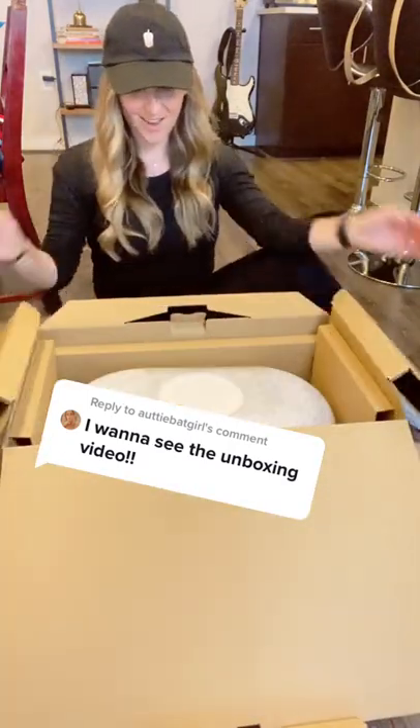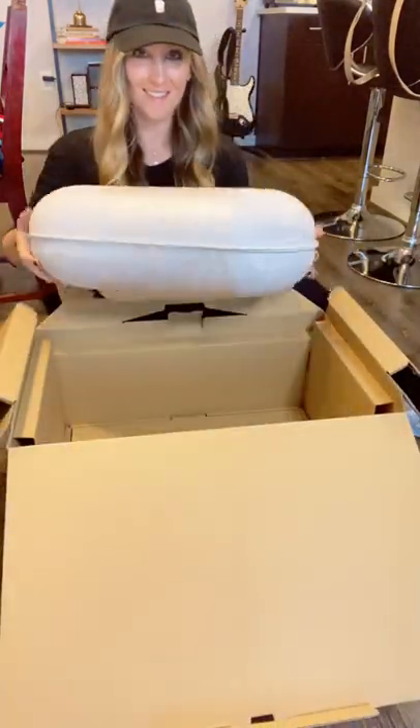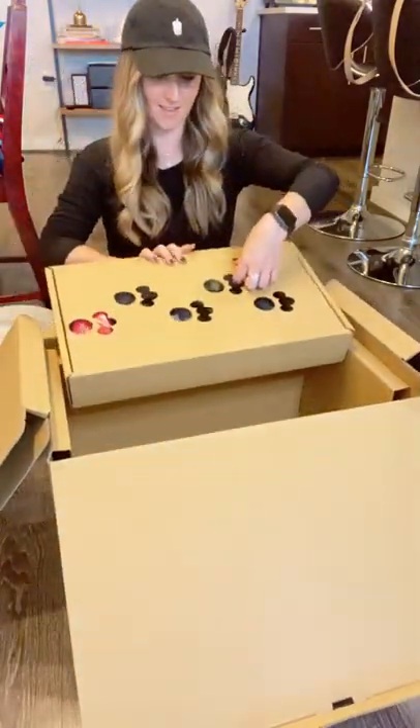You want it? You got it. Welcome to my unboxing video of my $3,000 robot dog, the iBoat ERS-1000.